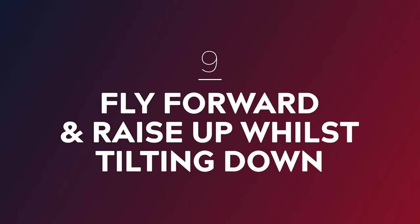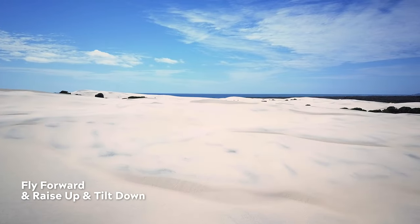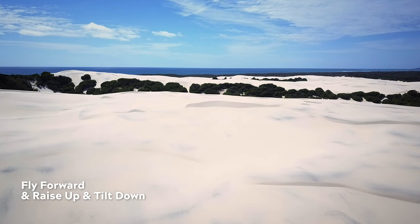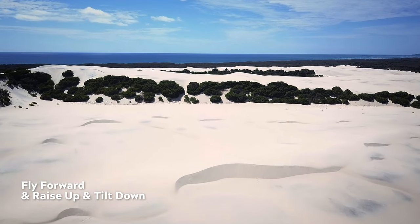Number nine: fly forward and raise up whilst tilting down. This combo move involves flying forward and upwards while simultaneously tilting down. Essentially what you end up doing is flying up and over your scene. This shot can make for an epic reveal under the right circumstances and works best with tall foreground elements such as trees, mountains, or sand dunes.